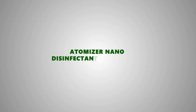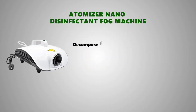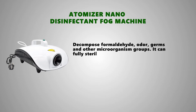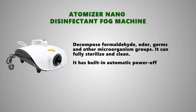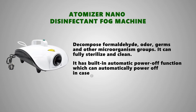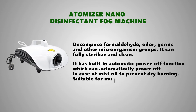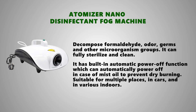Optimizer Nano-Disinfectant Fog Machine decomposes formaldehyde, other germs, and other microorganisms. It can fully sterilize and clean the area. Nano-level automation technology automatically atomizes medicine into nano-size antivirus particles. It features a built-in automatic power-off function that activates in case of mist oil depletion to prevent dry burning.